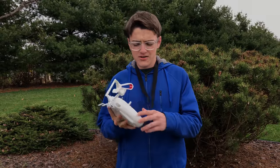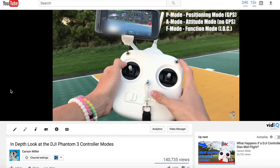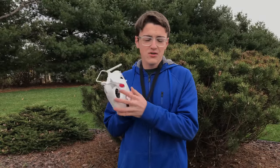Hey guys, it's Kirsten from Ludtech here, back with another video. In today's video I'm going to be answering the question: what does the S2 switch do on a DJI Phantom 3 standard controller? In a video I uploaded a couple of months ago, I took an in-depth look at the DJI Phantom 3 standard controller and mostly explained the modes of the S1 switch, not so much the S2 switch — and many people were asking what the heck does the S2 switch do?